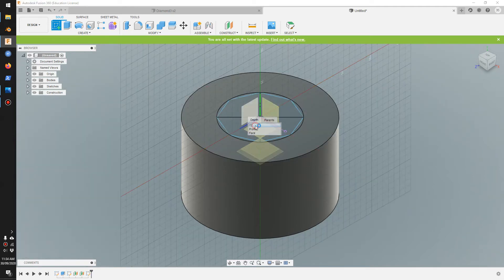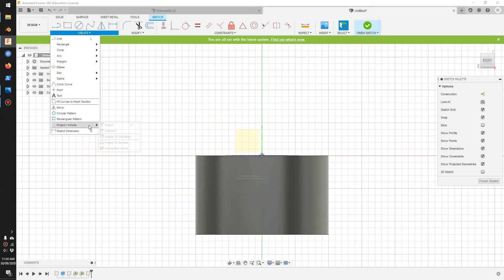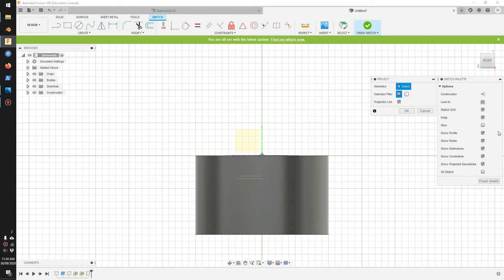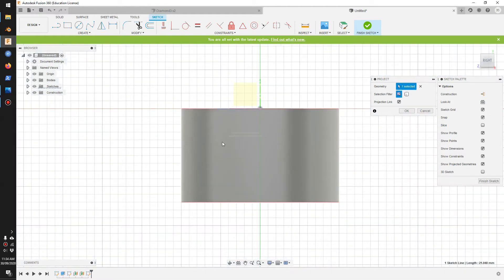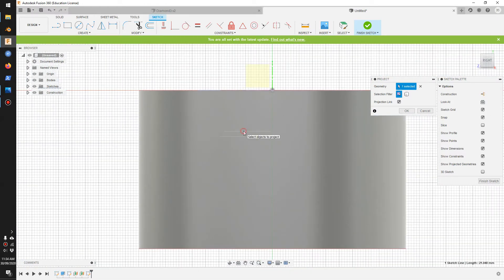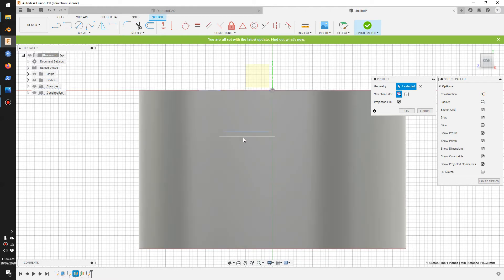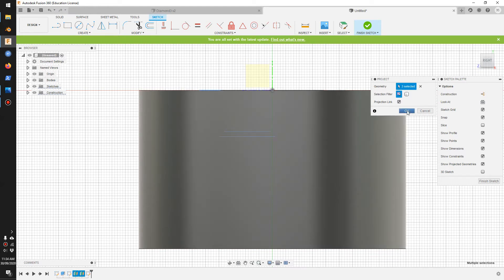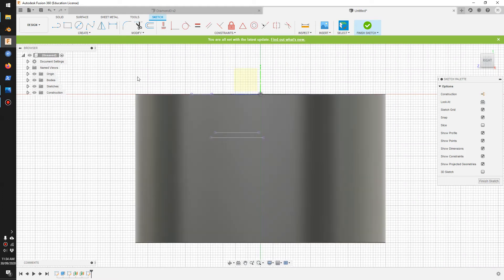On the XY plane, we're going to go and project a number of things. Go to project, switch to home view, click on this edge, go back to right view. Hold left click to pick the plane behind, and hold left click here as well. Project both of those and click okay.